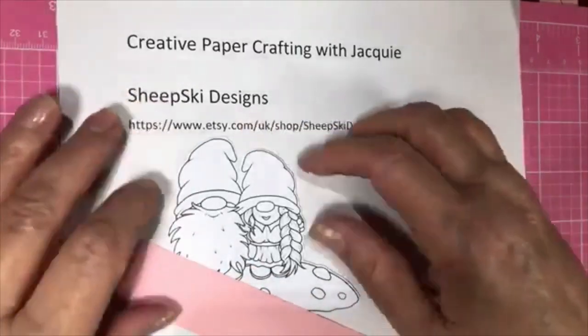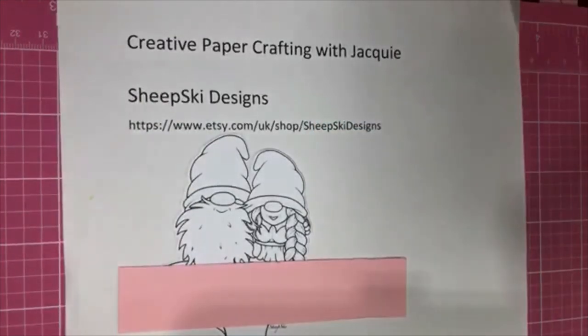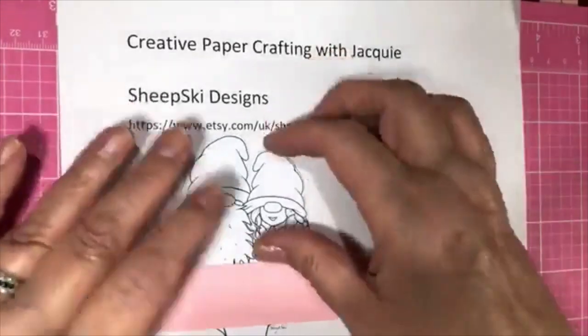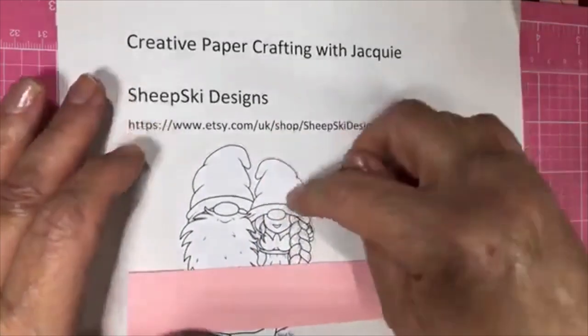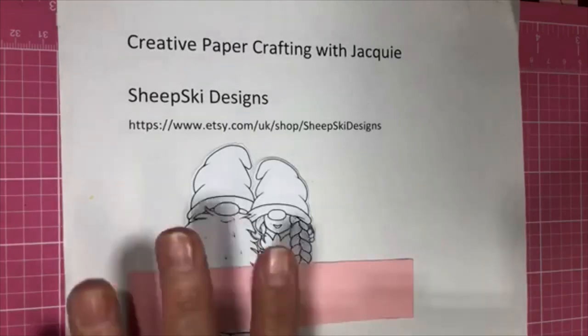This image is Big Mushroom from Sheep Ski Design, and this is for their challenge every month. This one is for 'Lots of Layers' — that's what I'm doing this one for. Lots of layers.